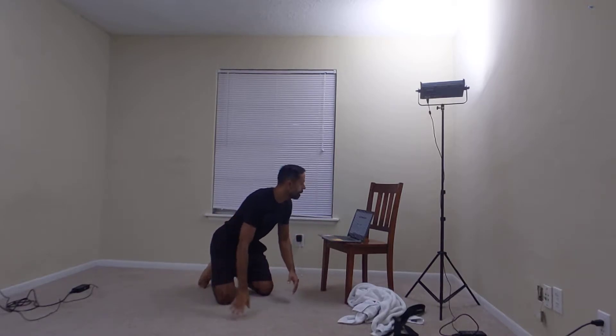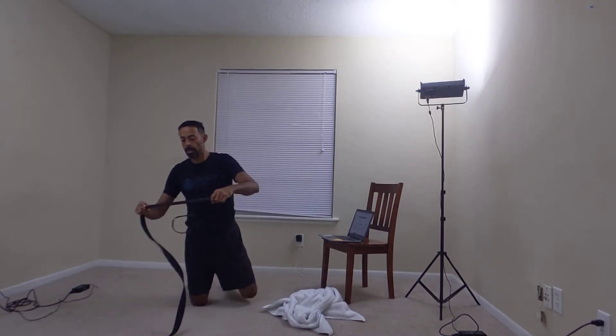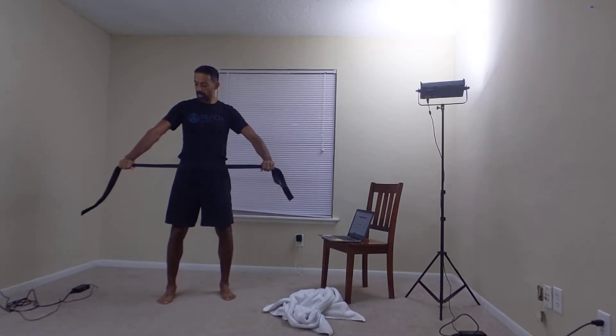The warm-up is going to be the same. The only difference is, I believe you said you had a yoga strap. So we'll do a yoga strap shoulder rotation. With your feet hip-width and a soft bend in your knees, you're going to take your hands outside shoulder-width.